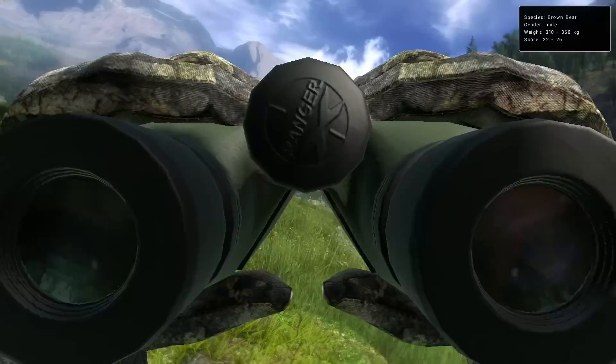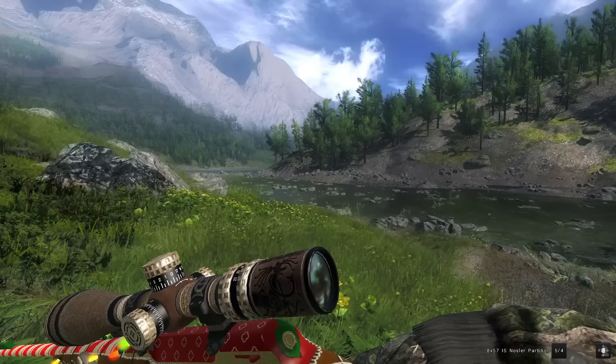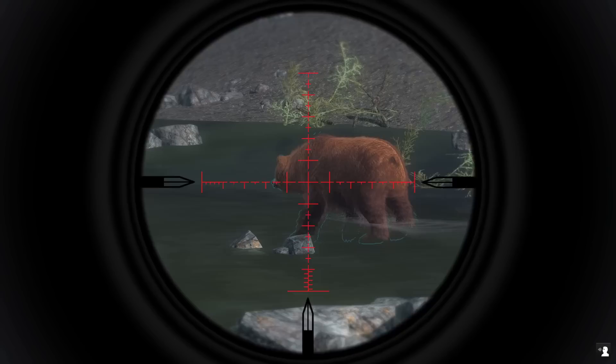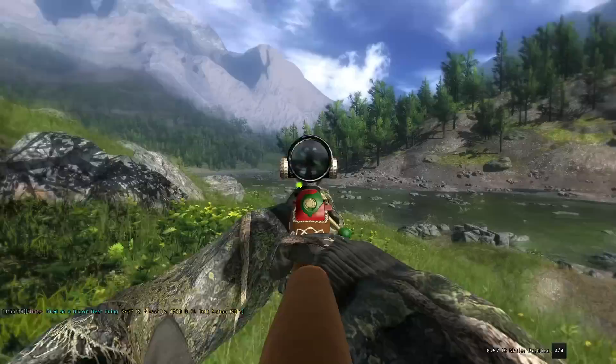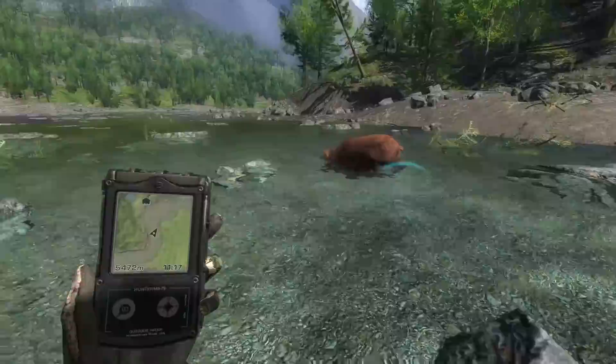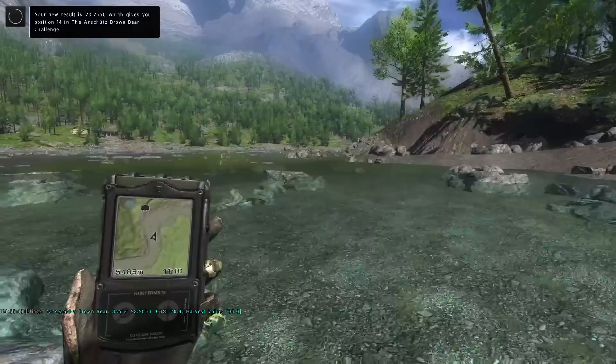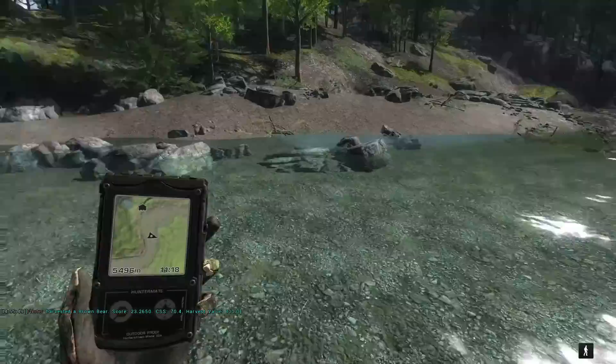That's actually kind of cool — got a gold fur type brown bear here, not a bad size, 22 to 26 estimate. Definitely not going to win any competitions, but we do get to use this semi-abomination. I really think the colors kind of work. If he'll turn back broadside we'll see if we can get a vital hit. That killed him so fast — he really dropped especially fast. I think it was maybe a hard shot, because what typically happens is they almost tip over on their side, but he just instantly face planted. Just a double lung — instantly killed him with the 8x57, 23 score.